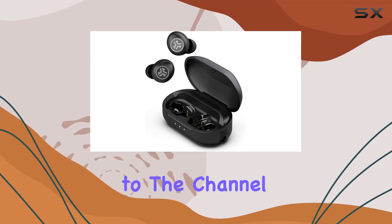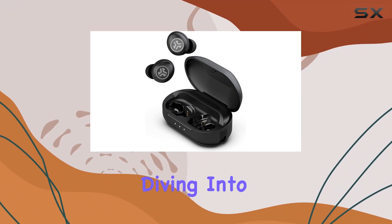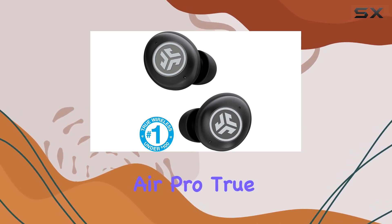Hey everyone, welcome back to the channel. Today, we're diving into the JLab JBuds Air Pro True Wireless Earbuds.